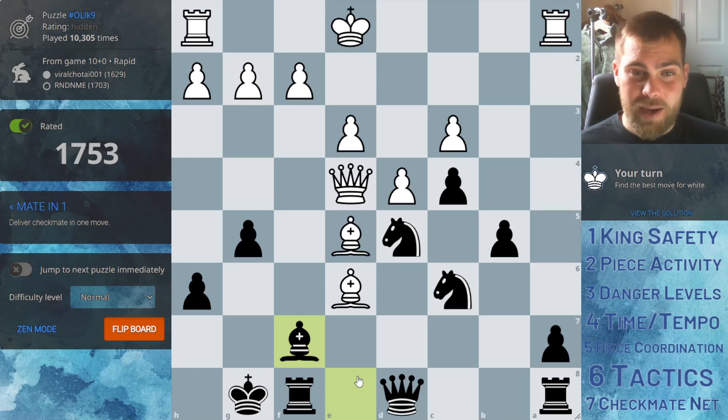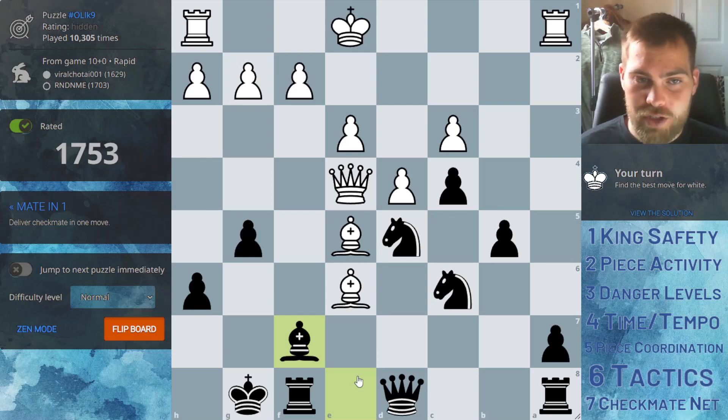But if we can start spotting these patterns from our own perspective and trying to avoid them, I think that would be a great strategy.